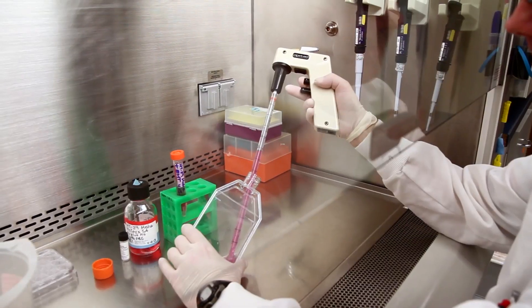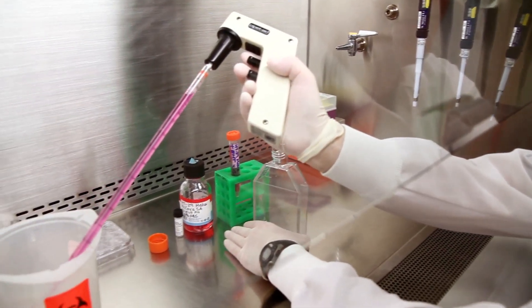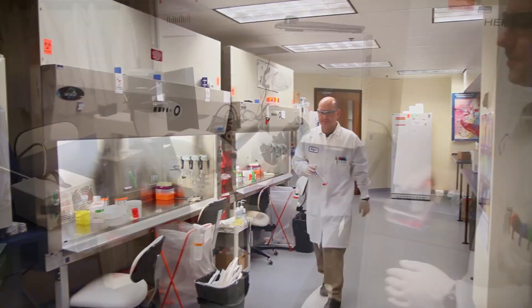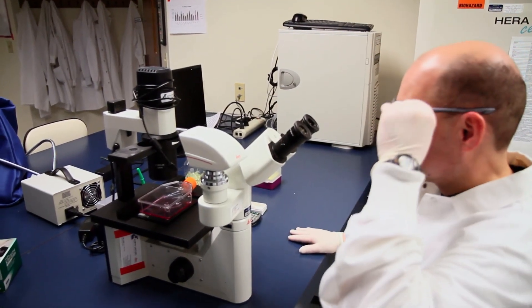Three days later, replace the media with fresh pre-warmed culture media containing 1x EMT inducing media supplement. Five days after plating, the cells are ready for analysis. Visualize the cell morphology under an inverted light microscope. Cells can now be fixed or harvested for downstream studies.